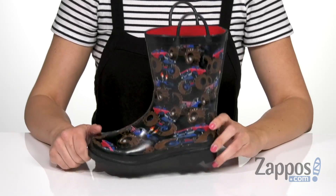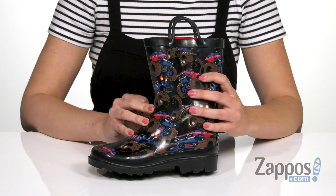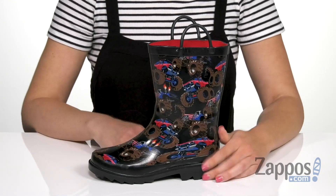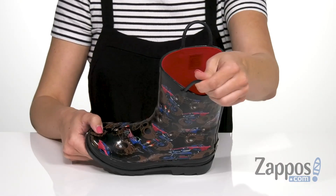Hey there, Autumn from Zappos here, and this is Murphy from M&F Western Kids. These fun rain boots have a waterproof rubber upper that's got monster truck print throughout, so it's pretty awesome — it's like you can be a monster truck going through puddles and stuff. They have side little handles so you can pull them on easily.